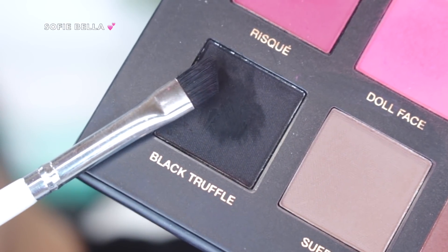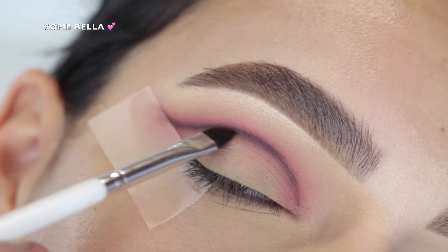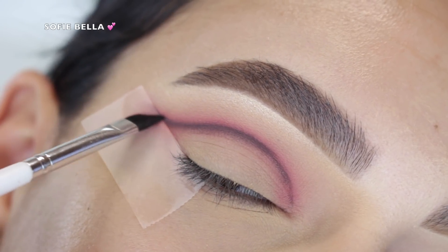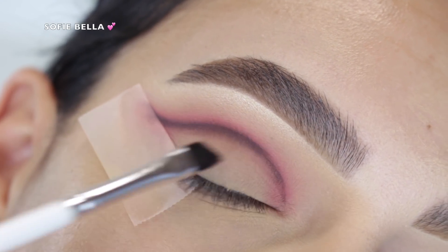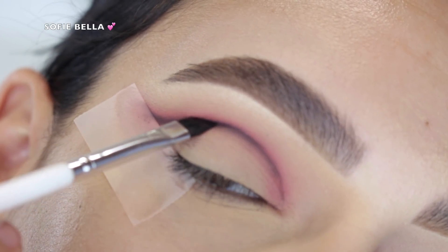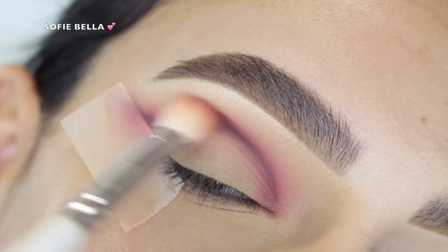...the shade Black Truffle, which is a matte black eyeshadow. I put that right on top of those pink shades, adding definition in the crease all the way from inner to outer corner, winging it out in the outer corner. Then going back into Risqué and Doll Face with a fluffier brush, I blended out that black line, really diffusing it in back-and-forth and circular motions.